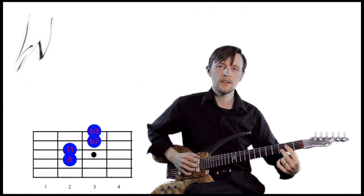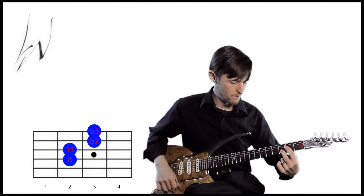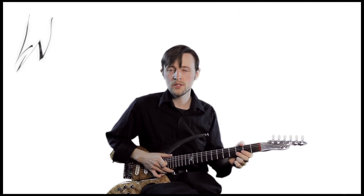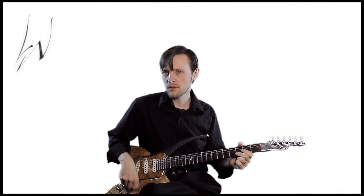With the root, it'll sound like this. Now that we have a flat third in there — or what some people call a minor third — it can be played in place of a minor seven chord.